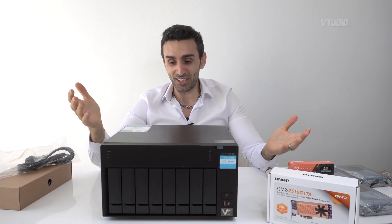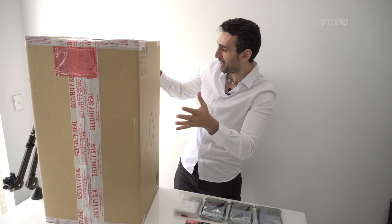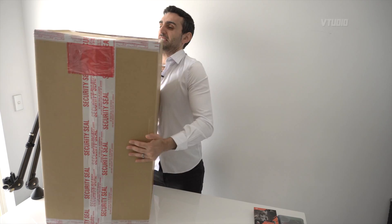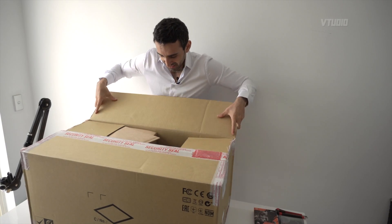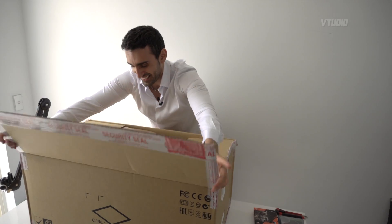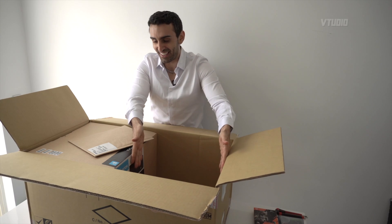This is going to be a fun series of videos, so stay tuned for the ride. I'm going to get started because I'm very excited. When I first opened up this box it was massive — crate-sized — straight from the shipping factory.